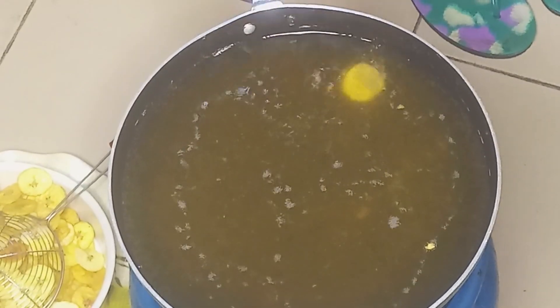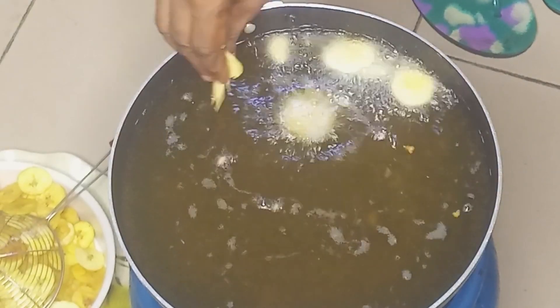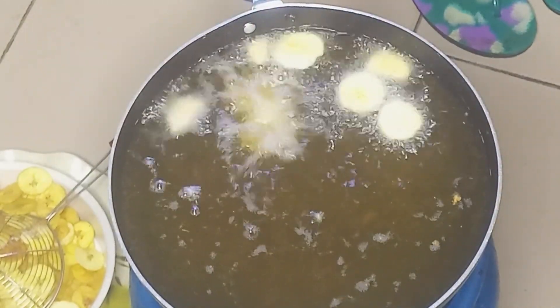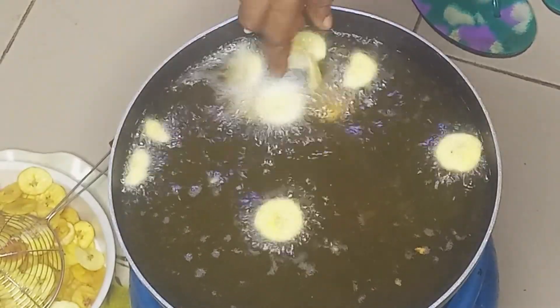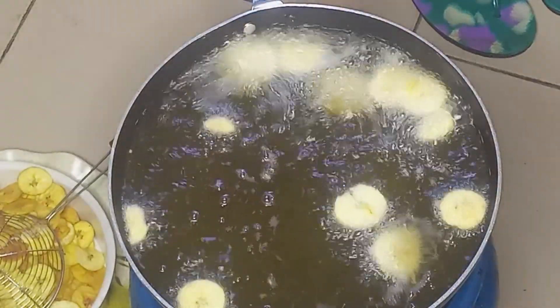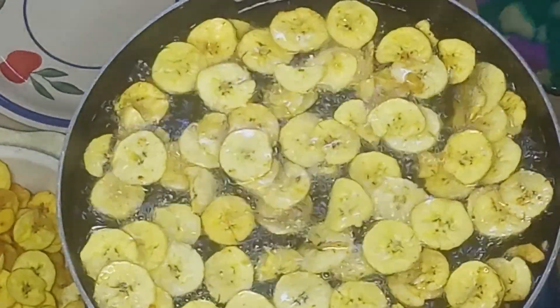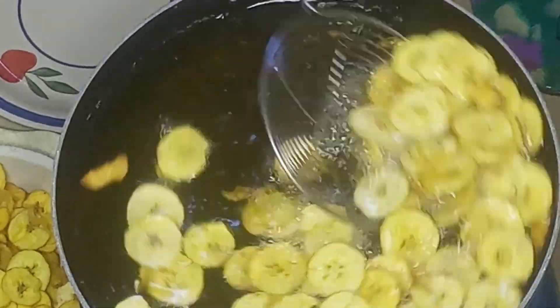After one hour, I'll begin transferring them to my preheated oil, one after the other so they don't stick. I'll fry on a medium heat and stir at intervals so they don't get burnt. Once they are well fried, I'll remove them from the oil — and our plantain chips are ready.